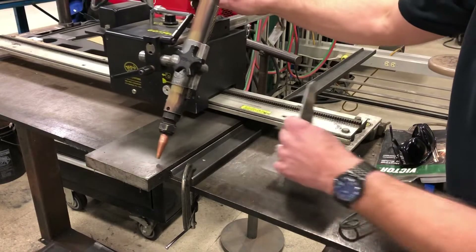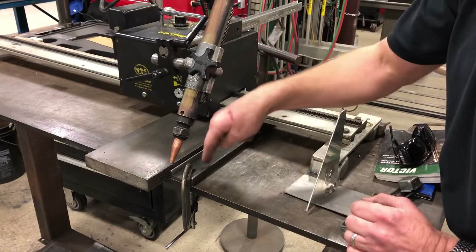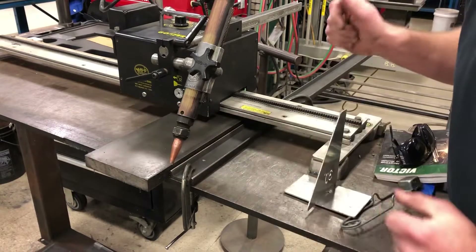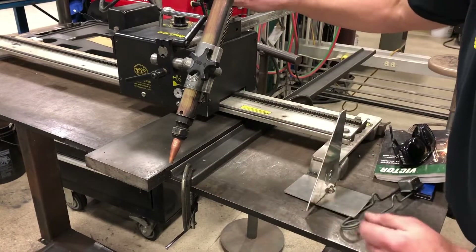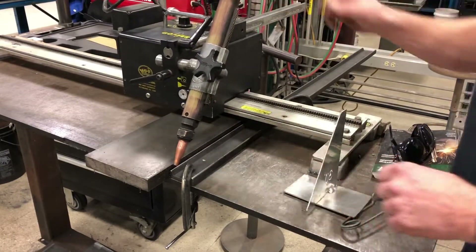You can see we have the plate squared up to the track right here. I use this as a guide and I actually squared it up right to the track, so we're getting a nice square cut across this plate. We're doing a 30-degree bevel, and so far everything looks really good — we are ready to fire up that torch.